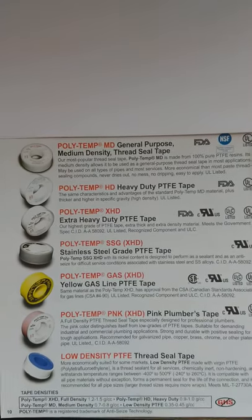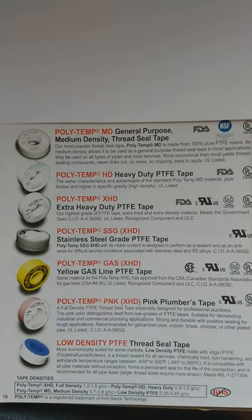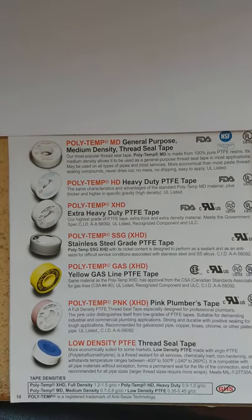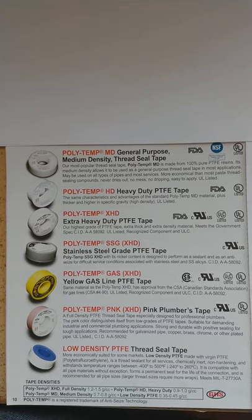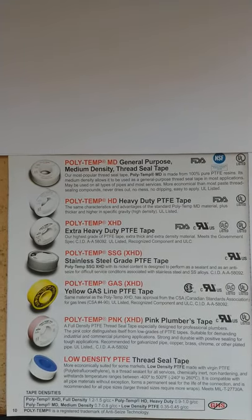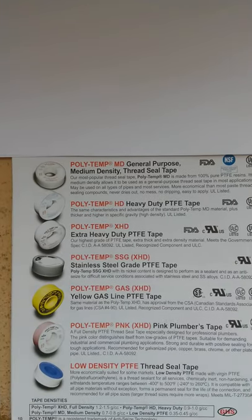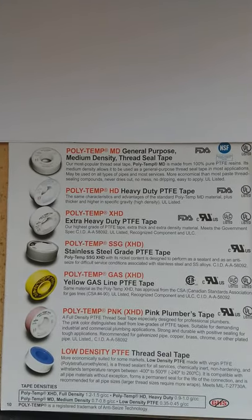These are used to help on your threads to basically get them into place. The Teflon acts as if it lubricates more than anything, not so much as a sealant. It enables you to tighten it more and get it into place better than not using Teflon. It helps lock, get it farther along so that it can seal and do the job of sealing.